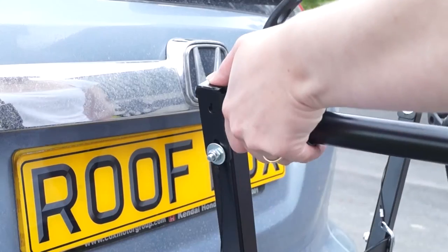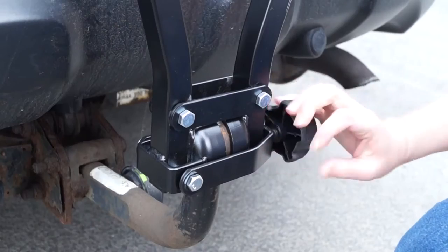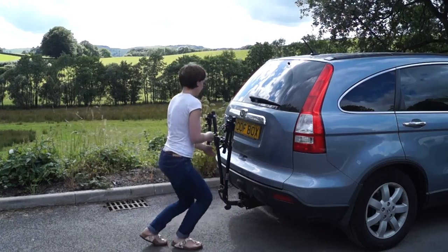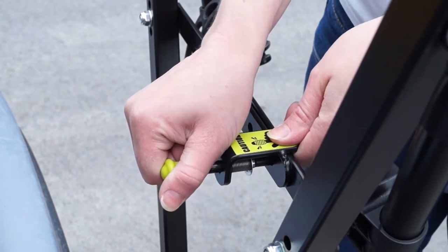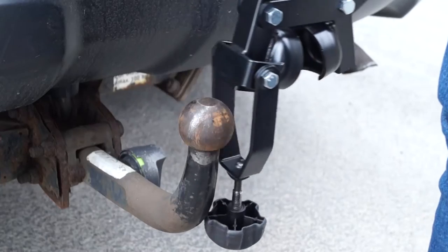Removal is just as quick and easy. Release both pins and lower both bike frame arms. Release the reinforced bracket and allow it to hang loose. Pull the retaining pin out and at the same time lift the handle. Now pull both uprights together and lift off the toe ball.